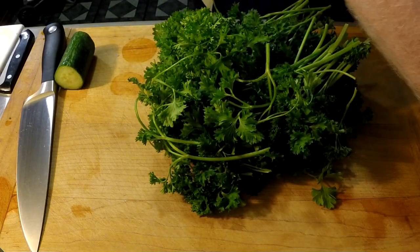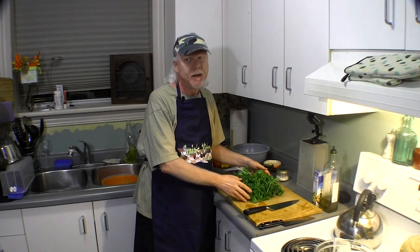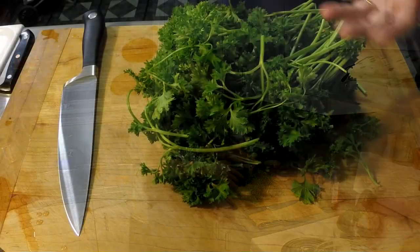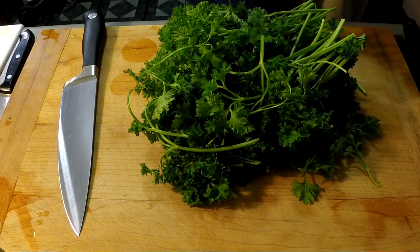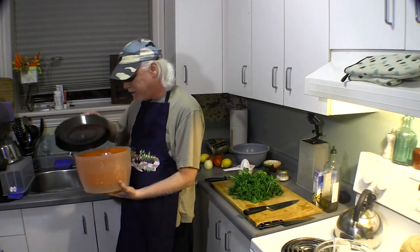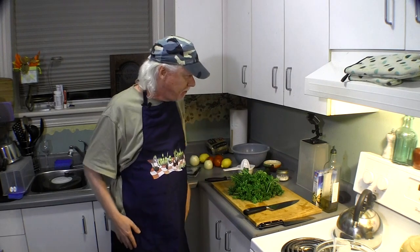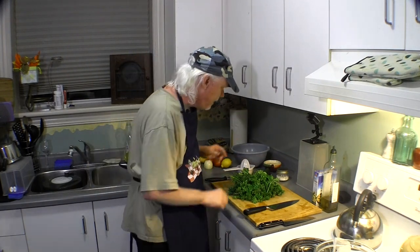Starting with our parsley — the very important thing is that you have to rinse it very well. A lot of videos will show you how to make tabbouleh in five minutes, but I'm going to take my time and really show you how to prepare it properly. Put it in a bowl, fill it with cold water, slosh it around — because there's sand in parsley, and if you don't rinse it you'll be chewing on grains of sand in your salad. I have a salad spinner here to dry it off, because you want to make sure it's dry before you start making your salad.